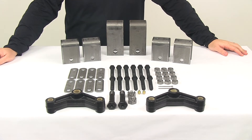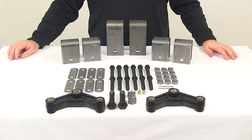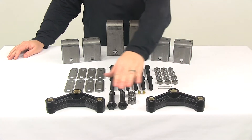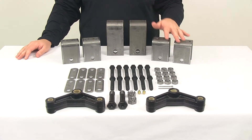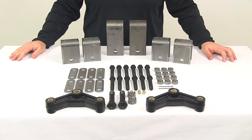Today we're going to be taking a look at a tandem axle trailer hanger kit for double eye springs. The leaf spring mounting kit includes your equalizers, front hangers, center hangers, and rear hangers, as well as the necessary hardware for your installation.